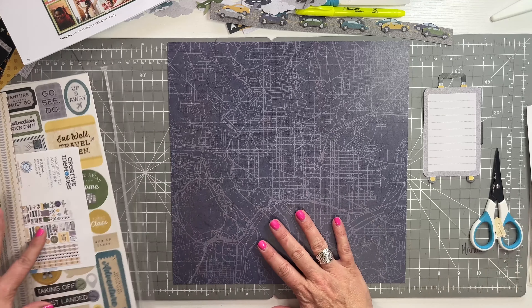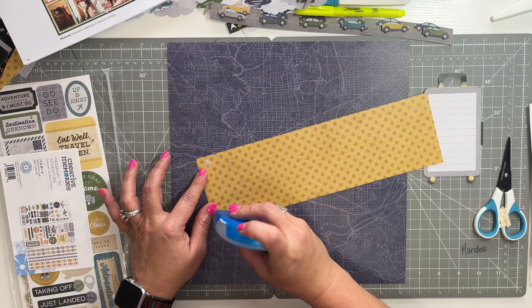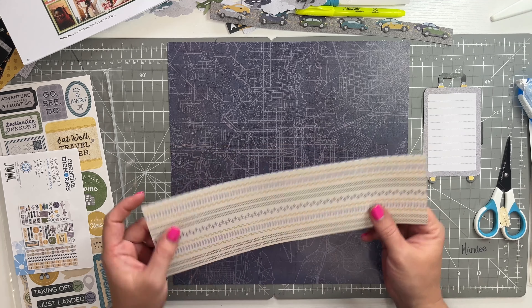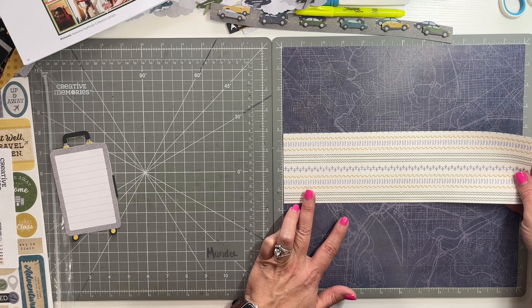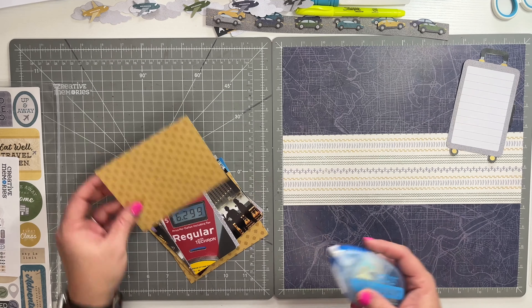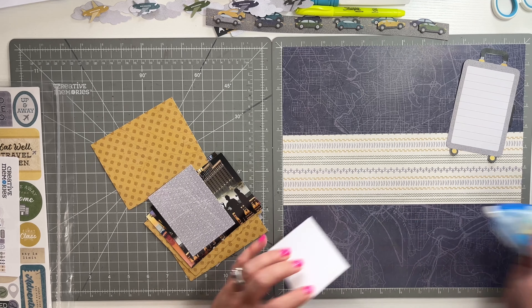I'll probably save the leftover piece because it's a cute color and matches everything. We're done cutting — pretty simple page today. I did want to show you some of this Passport stuff. I'm going to center the strip on my 13x13 mat, lining it up right on that six. Then we'll put all our pictures on our mats.